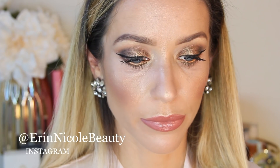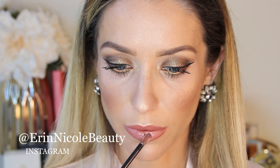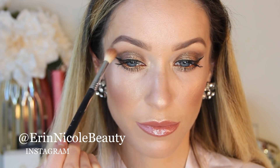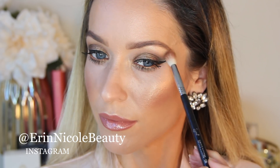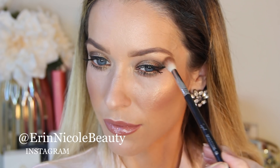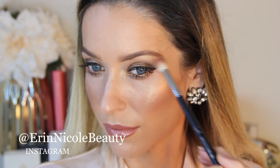Thank you so much for watching. Hopefully you enjoyed this golden glowy makeup tutorial. If you did, give it a thumbs up, leave me any of your comments or questions down below, and be sure to tag me on social media if you recreate this look. I've linked all of these products down in the description box for your convenience, and for more videos like this, don't forget to subscribe.